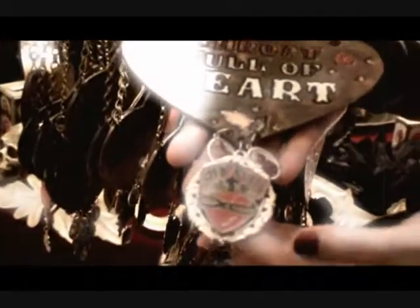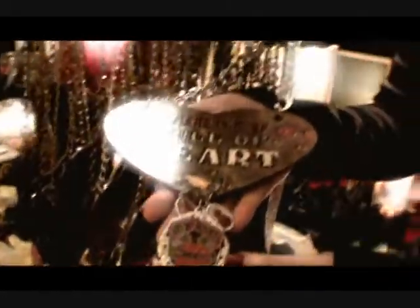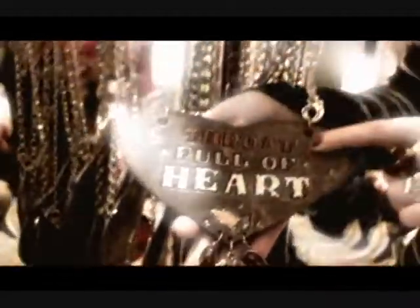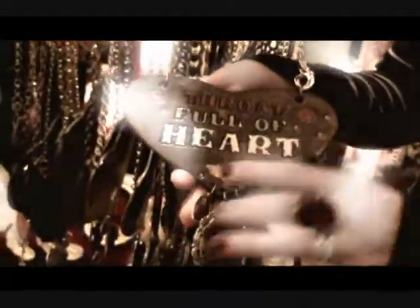These are some of my favorite designs in the new collection, and if you notice the detail, we've got a medical sign on this, a very old sacred heart. This is the My Ruin Sacred Heart — it's a classic pendant, and there are no more of these in existence. Some of the chains are oversized and kind of heavy, and then there are a few lighter weight chains like this one.